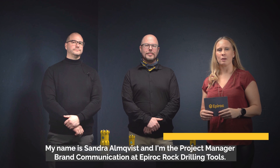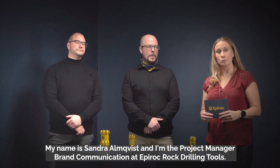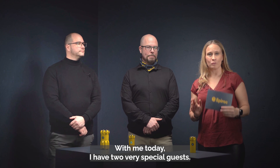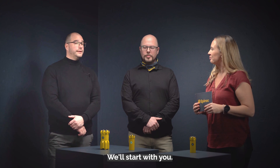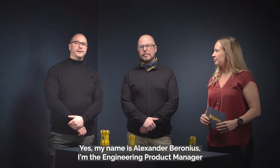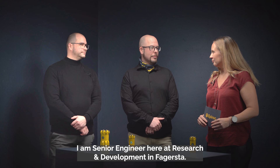Hi and welcome. My name is Sandra Anqvist and I'm the project manager brand communication at Epiroc Rocket Drilling Tools. With me today I have two very special guests. My name is Alexander Beronius, I'm the engineering product manager for Tophammer Drilling Tools. Hello, my name is Jimi Carlson and I am senior engineer here at Research and Development in Fagerstown.